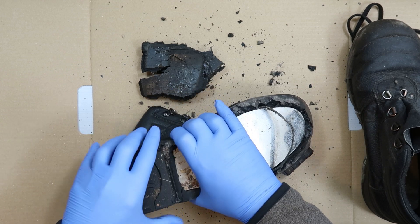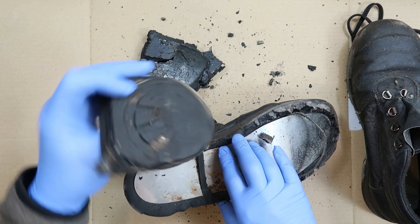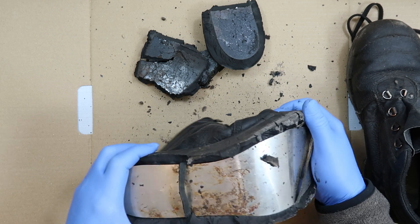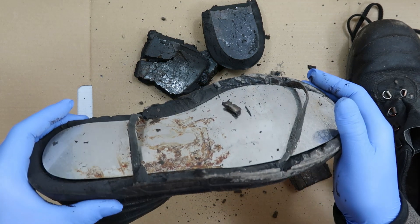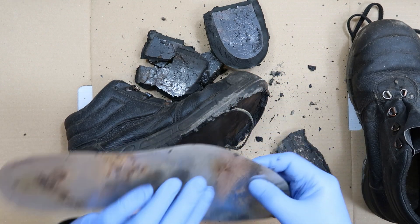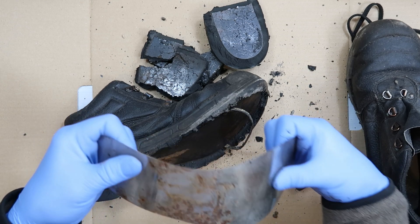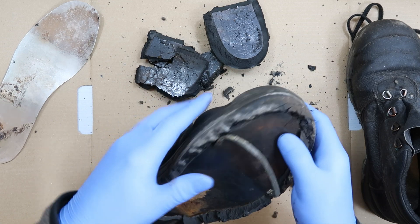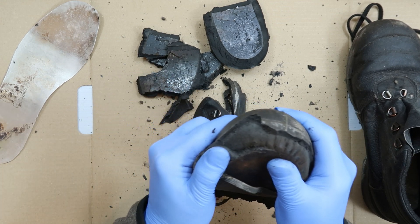Something I've actually done before in normal trainers. It's just peeling apart. Who says I've got no soul? That must be some kind of reinforcement to keep the metal from busting through. It's really really disintegrated - that's just a thin piece of steel. I wonder how much protection that would actually give. It feels like spring steel, which I guess it would need to be so that the bending didn't fatigue it, and spring steel tends to be quite tough as well.